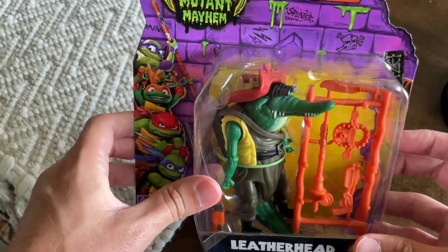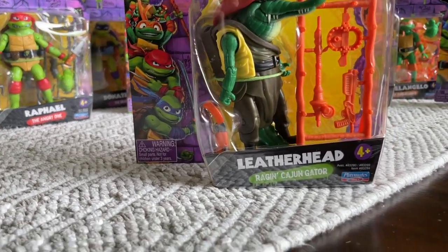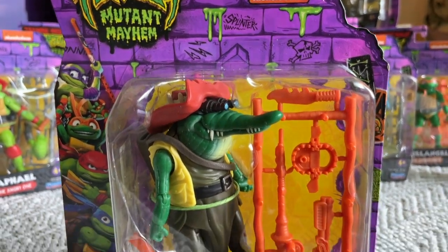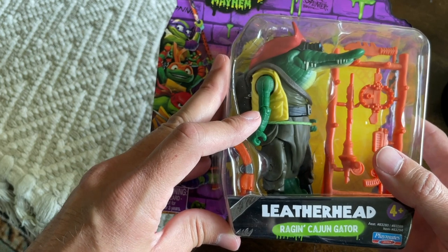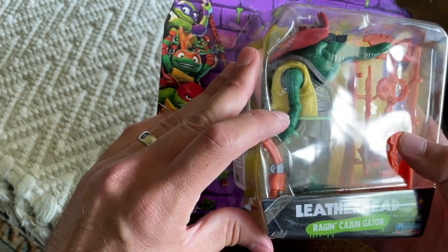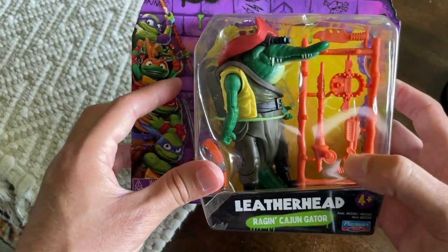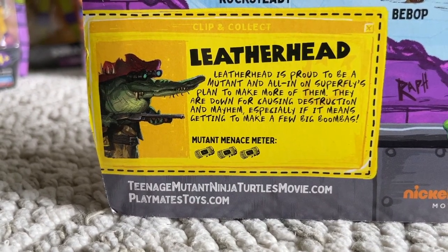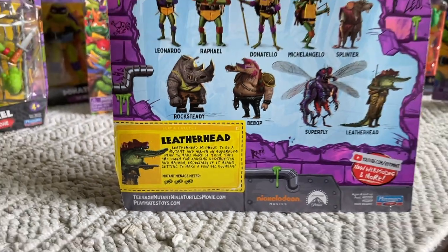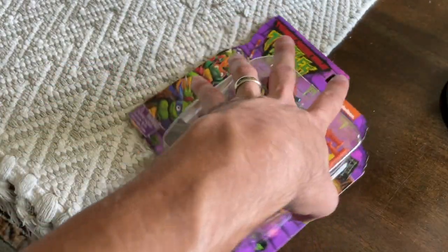Next up we have Leatherhead — 'A Raging Cajun Gator.' I always wanted this action figure as a kid but never had the original Leatherhead. I love the design already — I love the little night-sight goggles or binoculars he has on him. His arm looks bent back in the package, but that's something I noticed with the turtle figures too. When you open them up it bends perfectly into shape. Don't be confused thinking the arm is broken — it's just poorly articulated inside the package. His bio reads: Leatherhead is proud to be a mutant and all in on Superfly's plan to make more of them. They're down for causing destruction and mayhem — hence the title Mutant Mayhem — especially if it means getting to make a few more Boombos.